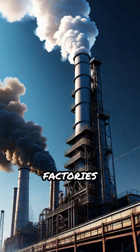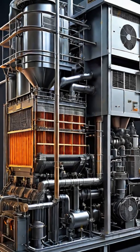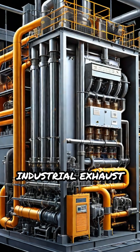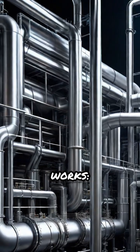Ever wondered how power plants and factories keep harmful particles out of the air? Meet the electrostatic precipitator, a powerful machine that cleans industrial exhaust gases before they're released into the atmosphere. Here's how it works.